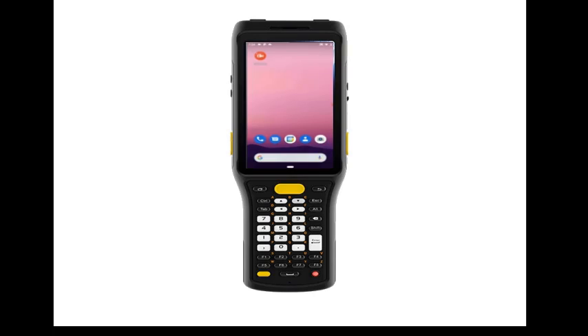Welcome to this guide on setting up your C61 barcode scanner from ScanSKU. First, turn your C61 scanner on by pressing the power button on the keypad. Ensure you have inserted the battery first, which is packed separately in the box.